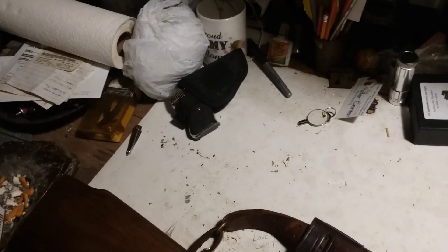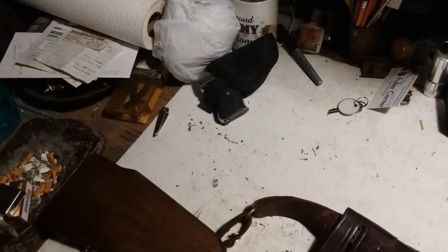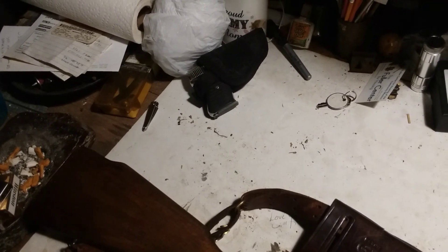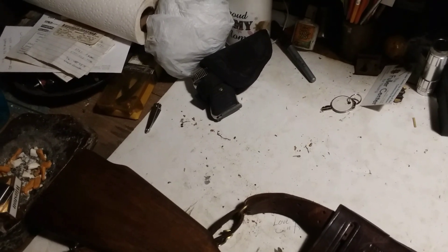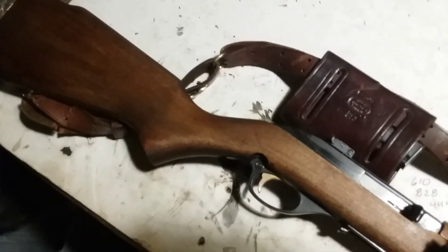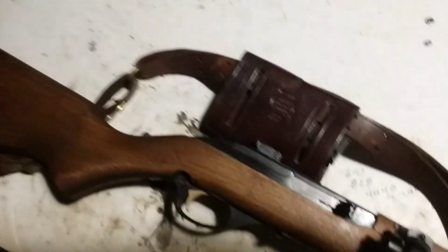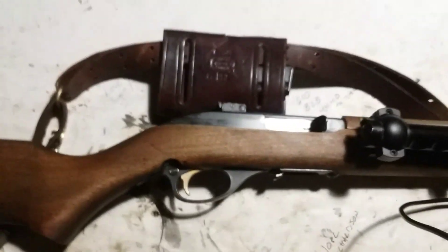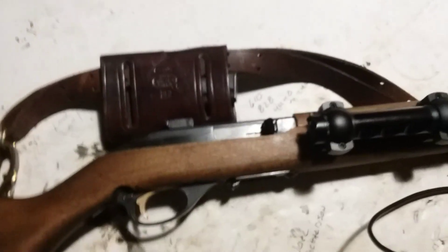Before that I had a .25 — my wife really liked it so she carries that now. I threw the .32 in my pocket. Chances are I'm not going to pull the gun — I'll pull the knife. It's always on me. Anyway, Jeremiah, if you watch it comment; if you don't, that's okay too. Have a good night.